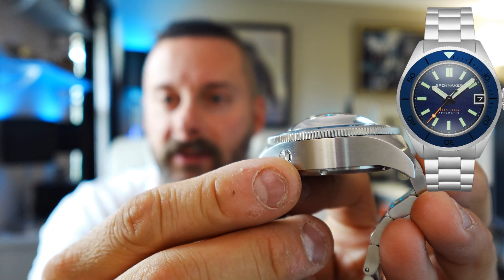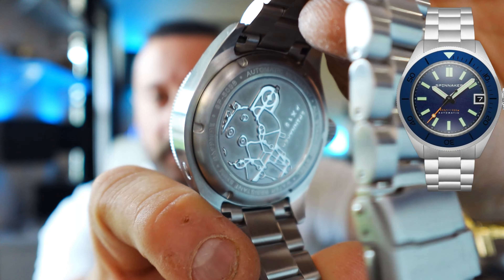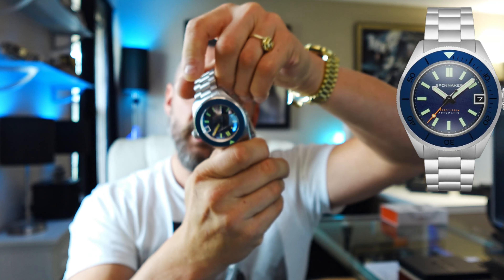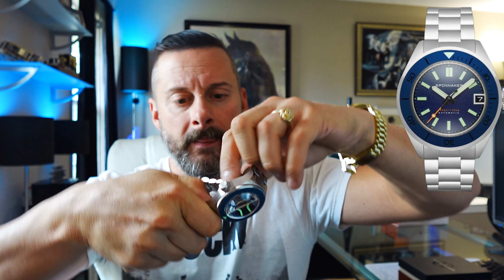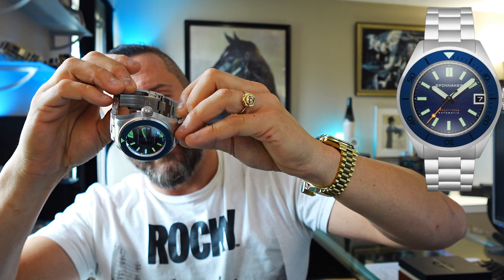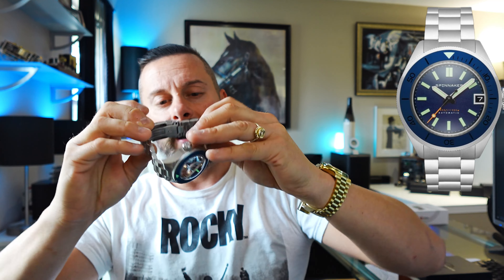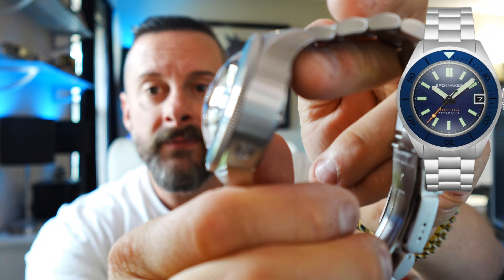316 stainless steel. We have the helium release valve on the side at roughly the 10-11 o'clock position. Some branding on the back — Spinnaker has what looks like some sort of ocean rover, some sort of submarine research vehicle. It says PX-15. Pretty cool — I like that they've kept that dive theme into the watch with some engraving on the back.